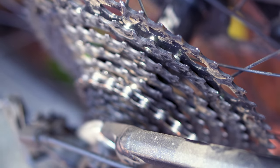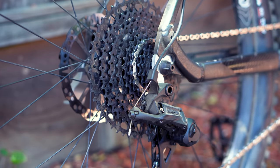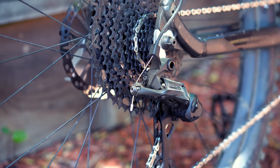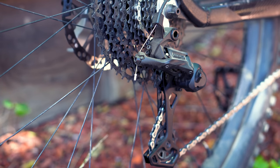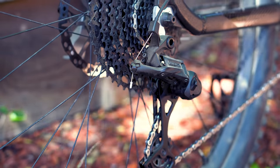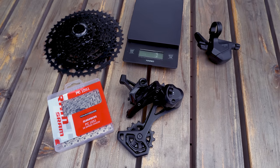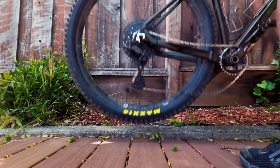The added range of the cassette is much appreciated for the trails that I ride, which usually average about 1,400 to 2,000 feet of climbing. Considering the entire drivetrain retails for $167 plus the cost of a chain, I think this is going to be a killer option for a lot of people. As for what I don't like about the Advent X — honestly, not a whole lot, especially for the price.